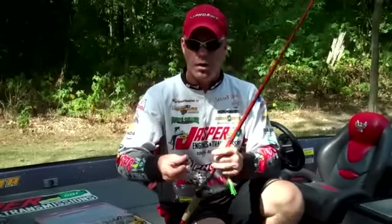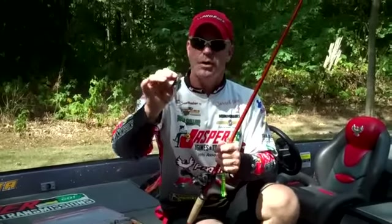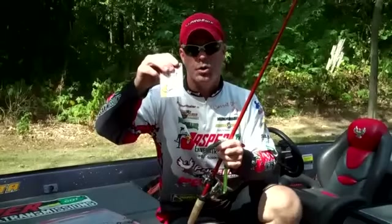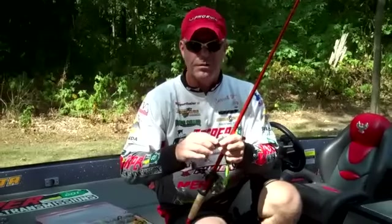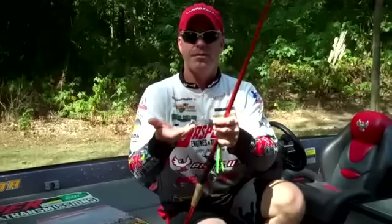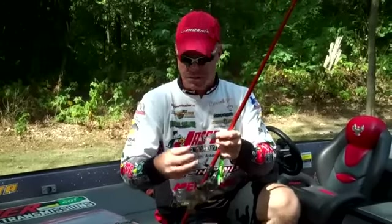When I'm covering a lot of water, I like to use the El Grande Sapo frog. It's a reeling frog and I rig it with a 5-0 Owner round bend hook — I get my best bite catch ratios doing that. I use this frog on cloudy or windy conditions because its paddle feet stir up noise and it works really well through vegetation.